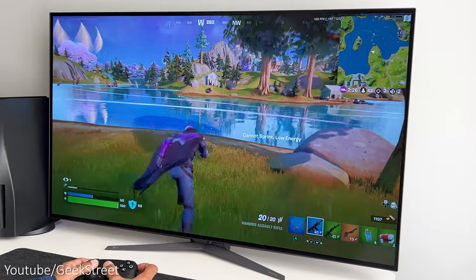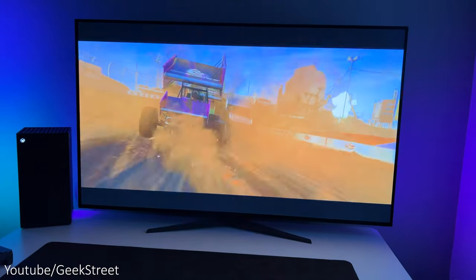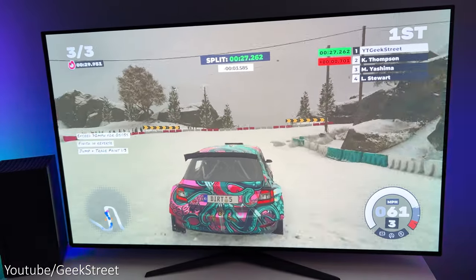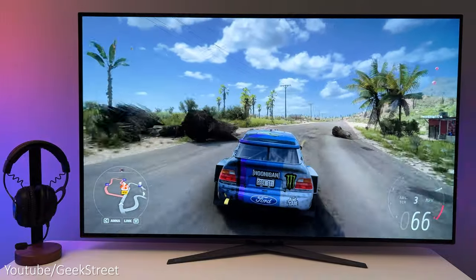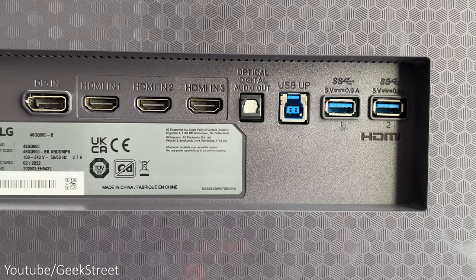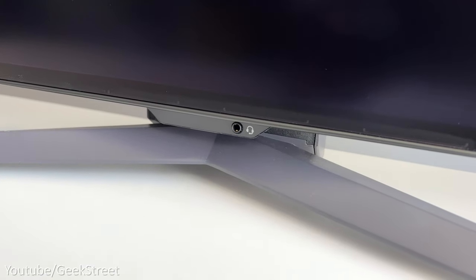The monitor has two 20 watt speakers and I'm really quite impressed with the sound quality. Most monitor speakers have very tinny sound with no bass, but these speakers do have some depth and the sound is quite loud with great quality. They don't replace separate speakers or a good gaming headset, but they are pretty good and more than sufficient for a good gaming experience. The monitor doesn't support eARC via its HDMI ports but it does have an optical output, together with a four-pole headphone jack providing DTS Headphone X for immersive virtual 3D sound.